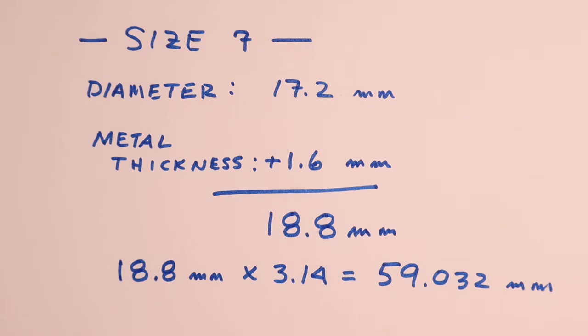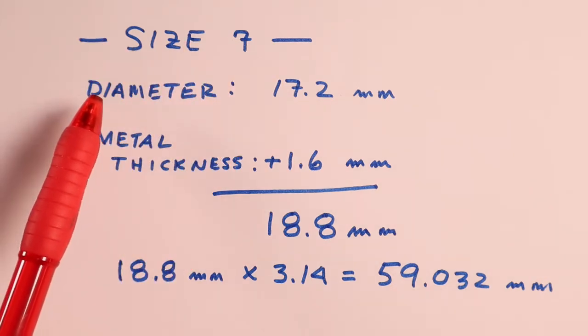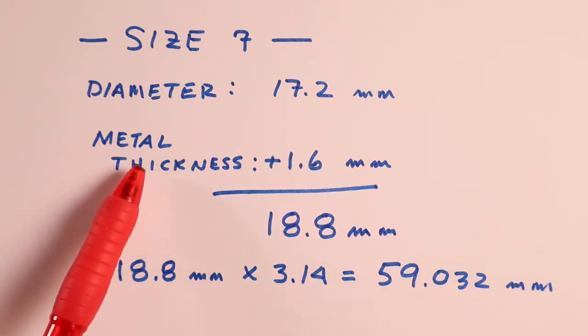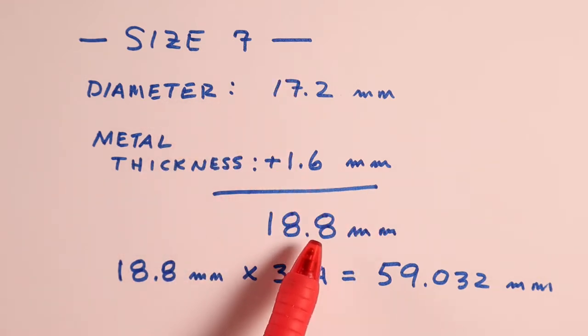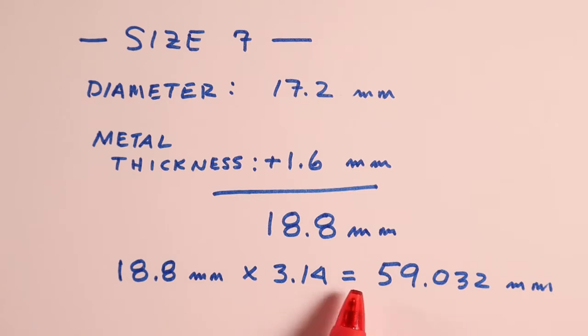Now we'll use a little math to figure out the length of wire we need for the ring. We have size 7. The diameter of the ring is 17.2 millimeters. The metal thickness we're going to be using is 1.6 millimeters. We add those two together — that comes out to 18.8 millimeters. We take that times pi, or 3.14, which equals 59.032 millimeters. That's the length of wire that we need.